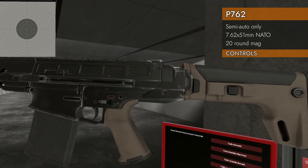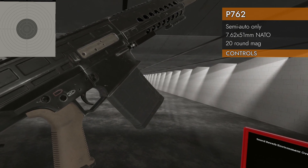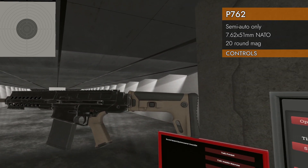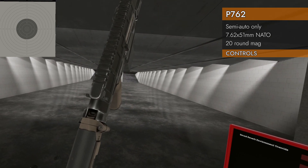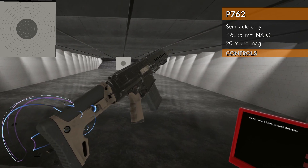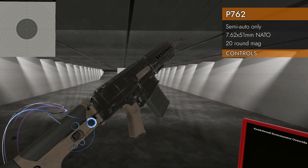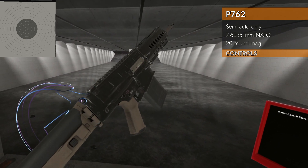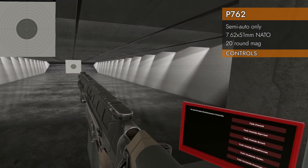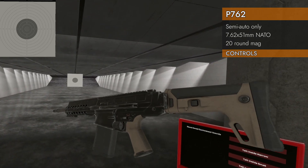Here is your selector switch. You've got safe and semi. Left on the trackpad switches between the two, and it is not really indicated on the right side, although it looks like it was supposed to be — the model doesn't actually show it, so that's a bummer. The stock looks like it would fold and adjust, but it doesn't. I've clicked everywhere I could find and have not been able to fold it. It is kind of a small stock and it does get right up in your face, so that's not ideal.